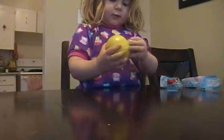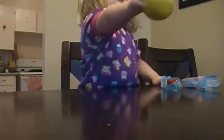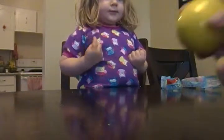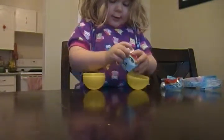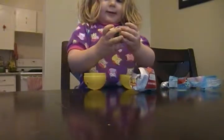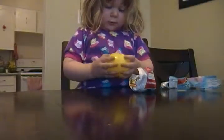It looks like Woody. Take the wrapper off. What a Woody! You think it's another Woody? Let's find out. I'm going to open it up a little bit so Harper can do it. Let's see if you can do it. What is it? It's a Slinky! It's Slink! It's the doggy from Toy Story. Cool.